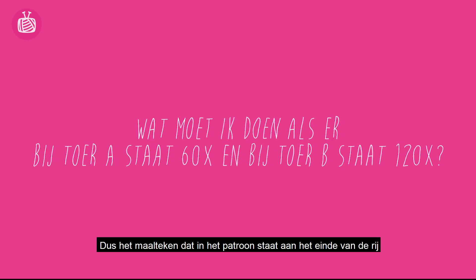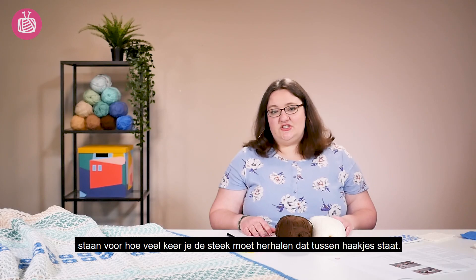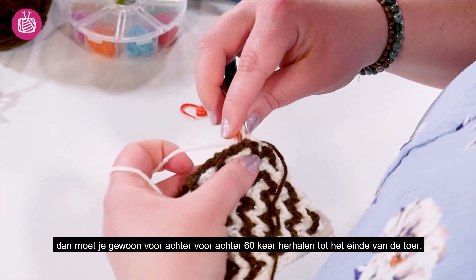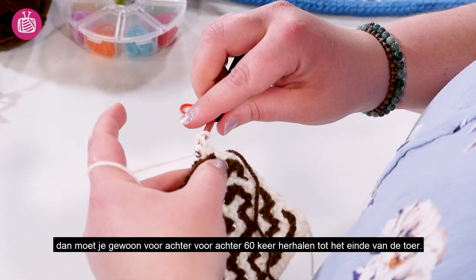So the multiples given at the end of each row just tell you how many times to repeat the stitches within the brackets. So if for example you have front comma back times 60, that just means repeat front back front back 60 times to the end of your row.